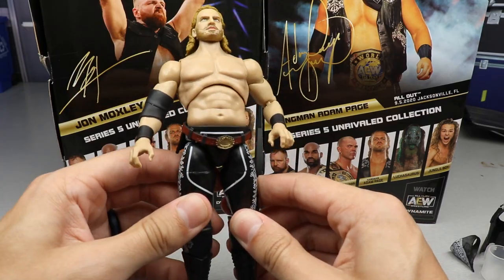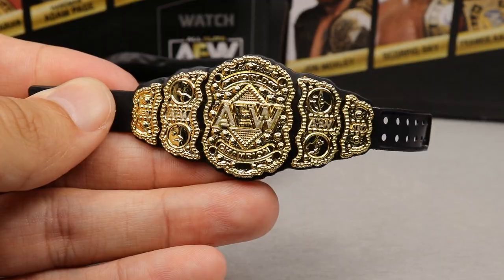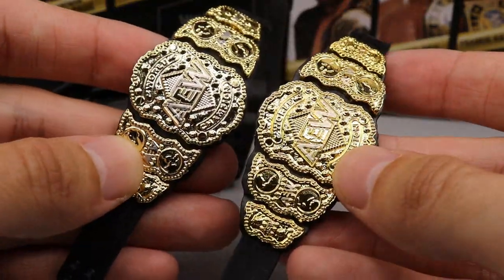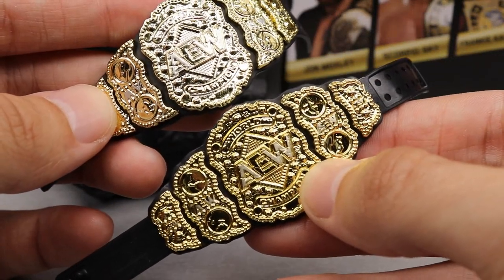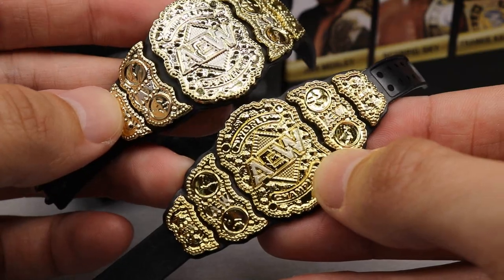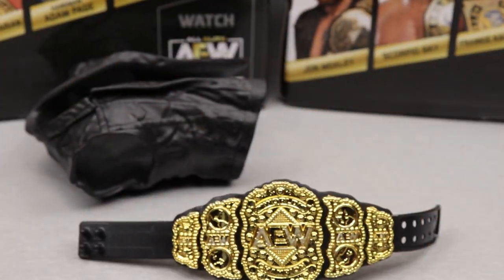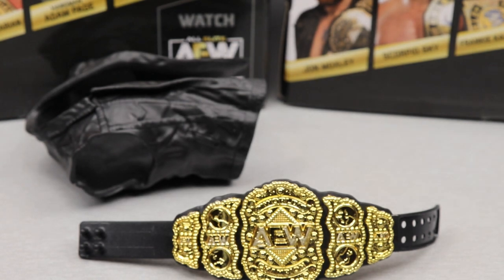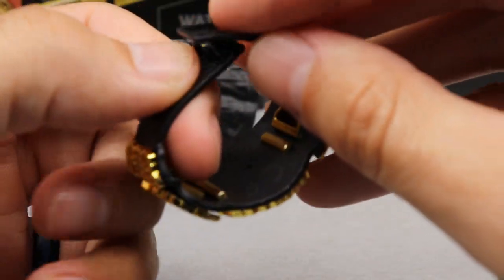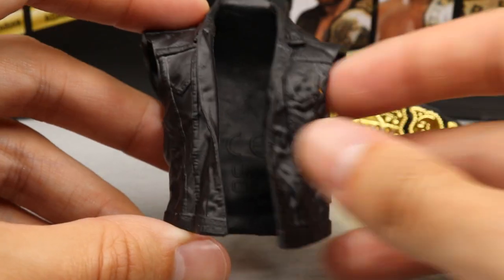As for John Moxley's accessories - we do get another AEW championship, and one thing you'll immediately notice out of the packaging is that this AEW championship is actually quite different from the first go around. The bottom one has more gold - it's like a yellower gold - while the top one is more of a white gold. This one also has a side plate upside down, which the other one does not. The AEW championship is looking good. I think it would be really cool to customize this into an MBT championship by changing the colors and replacing all the logos.